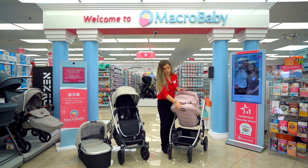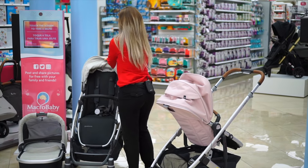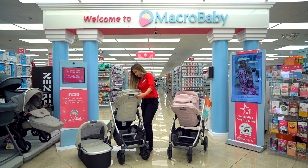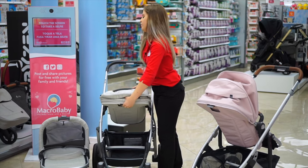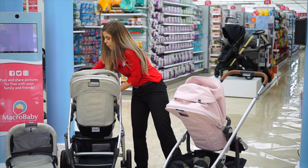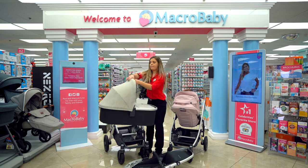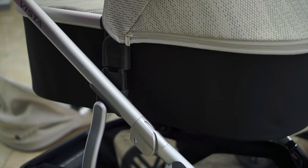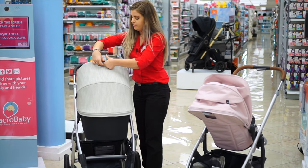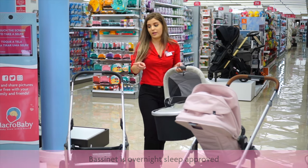Again this little button — put it down, back up. Push down these two buttons, grab it, put it down like that. Same button, put it down, back up. With the bassinet, I'm going to show you guys how it goes — all you're going to do is grab it, take it off, and press this little button. The bassinet is overnight sleep approved, so you got that covered.